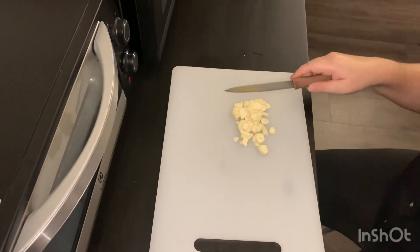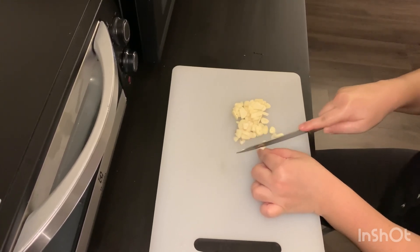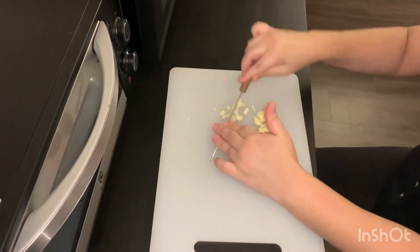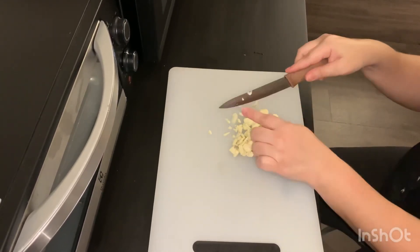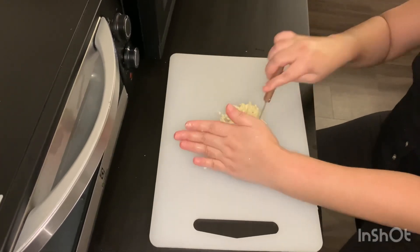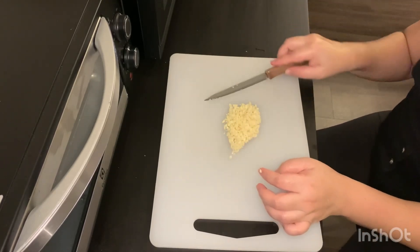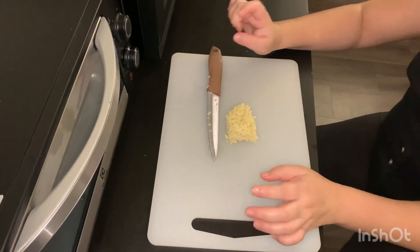Okay, first we need to slice and chop the garlic. I'm going to slice the tomato down here. I'm done chopping my garlic. So next I'm going to slice the tomato.